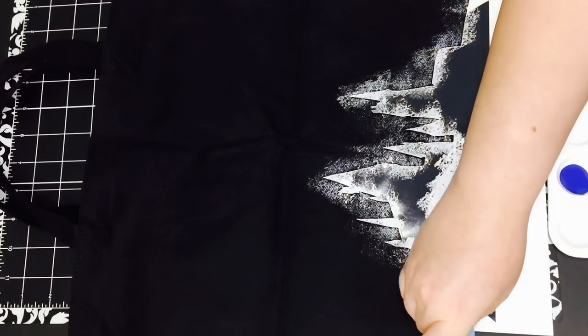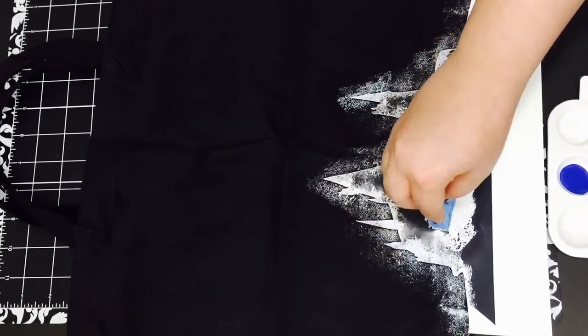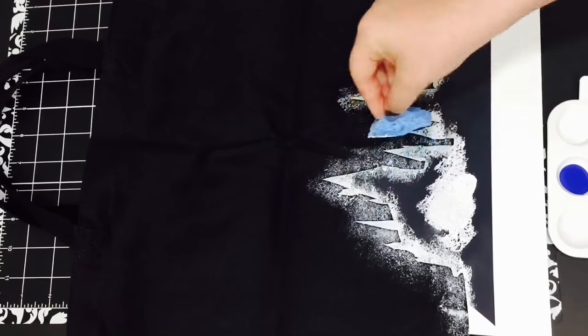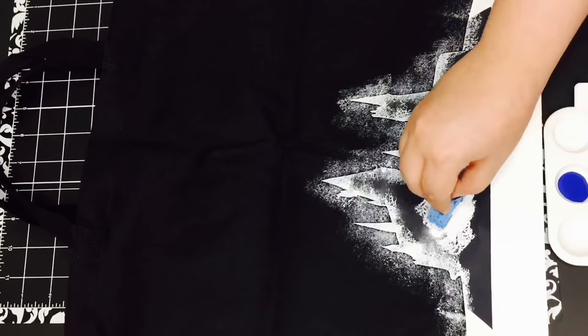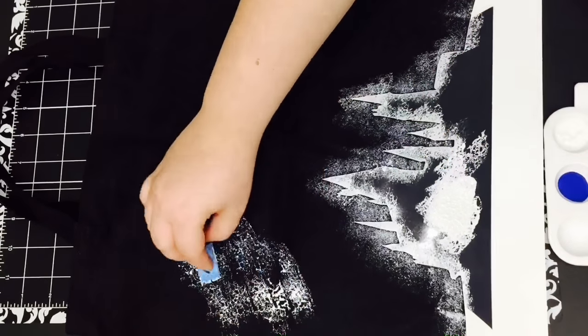The sponging after that is pretty random — I just sponged it all around the tote bag. Obviously galaxies aren't perfect, so it doesn't have to be perfect. You just keep sponging all the colors randomly around the tote bag until you like what you see.